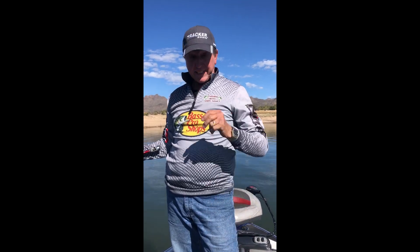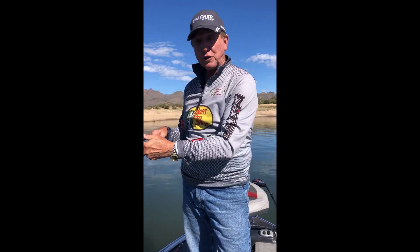Hey guys, I'm back out at Barlow Lake and I'm gonna show you one more thing — I just got on another bite. This is something you can catch fish on, and it's getting better all the time now that it's getting colder.